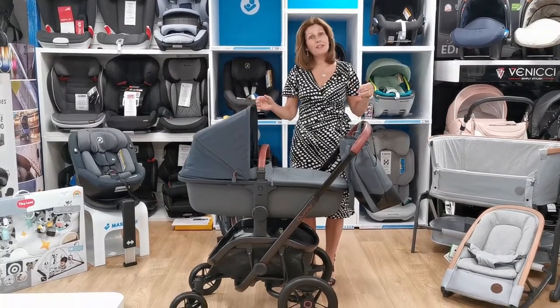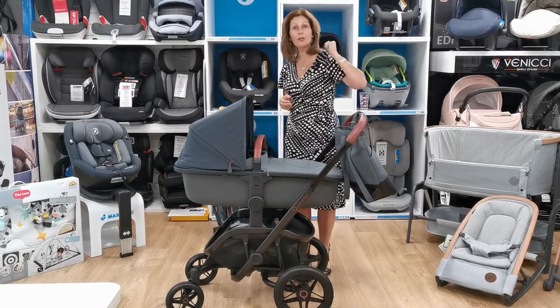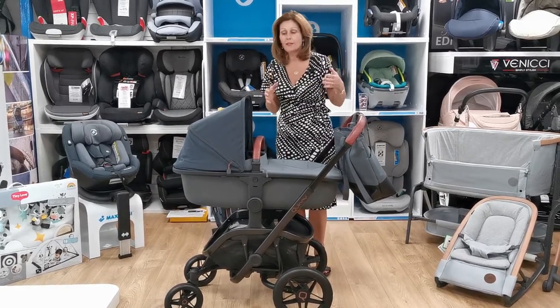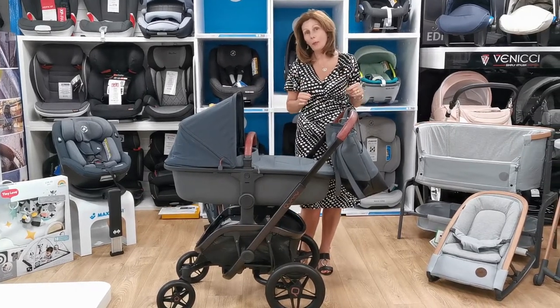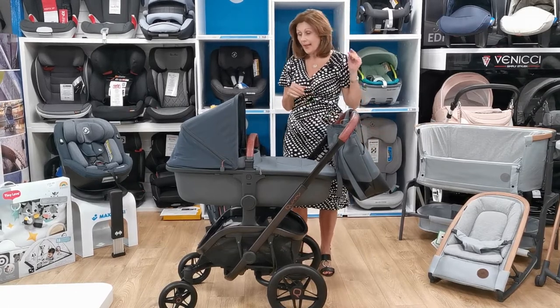Hi, I'm Debbie Hema Davis and welcome back to babylady.co.uk. Welcome to our YouTube and Facebook watchers. We are doing a series of interactive videos where we show you the benefits of some of our most popular pushchairs, in case you can't come to the store and see them for yourself.